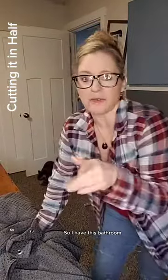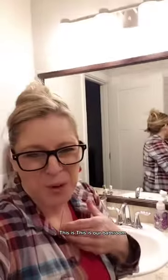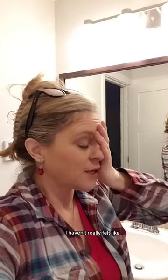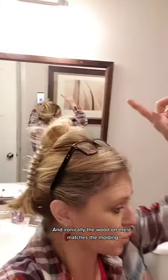So I have this bathroom — let me just take you there right now. Welcome to the bathroom. I framed out the mirror with some leftover molding from the house build. This is our bathroom. It's been almost three years and I haven't fully moved into it. I went to the studio and I found this, and I'm like, that would be perfect. And ironically, the wood on there matches the molding.